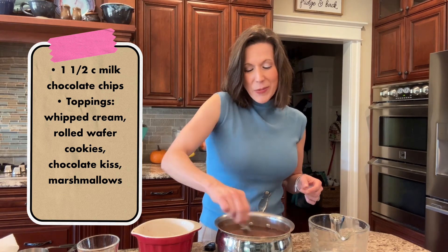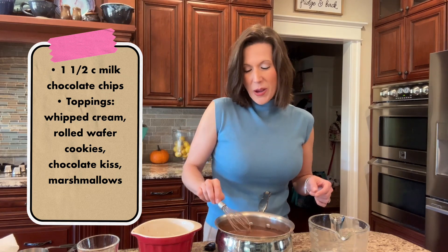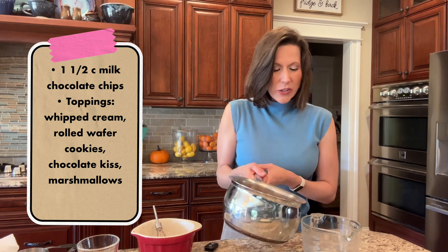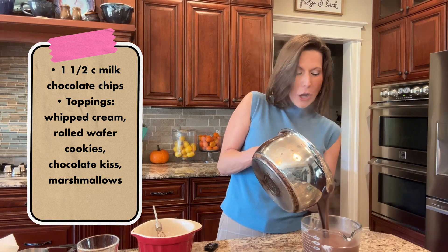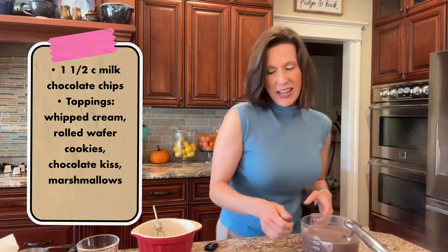My kids like lots of different toppings, so I'm gonna show you how I make it for my babies. I'm going to very carefully — hopefully not making a mess — pour this. Look how thick it is! This thick hot chocolate into that liquid measuring cup.